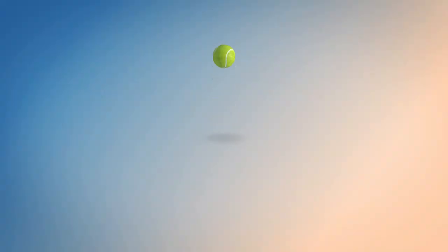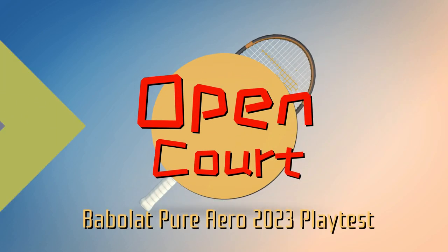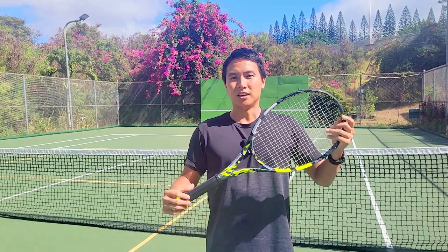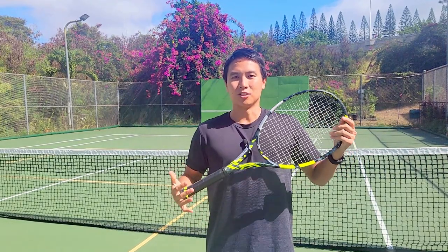I do own the 2012 Aero Pro Drive GT, but I don't love it — it's stiff and doesn't conform to my swing style. So I was very curious about this racket, wondering if the 2023 edition could finally get me to like the Pure Aero line. Let's get on the court and find out.